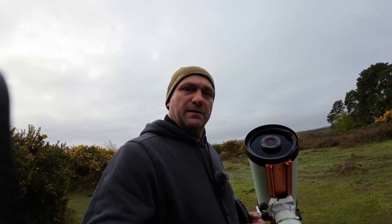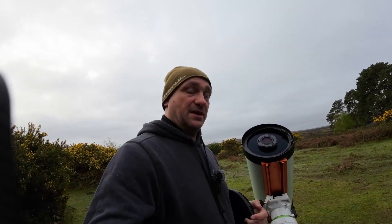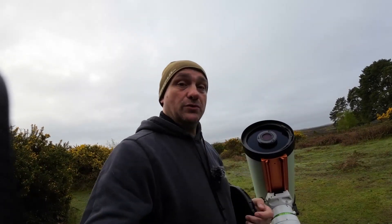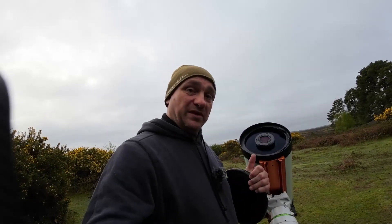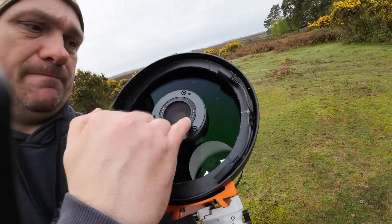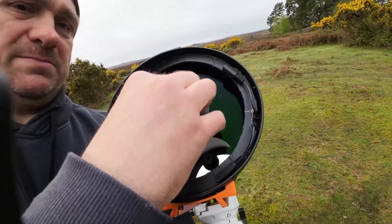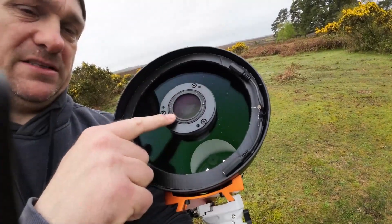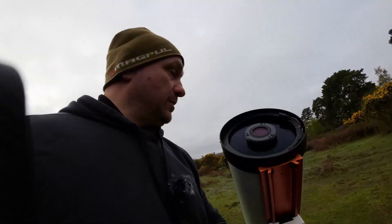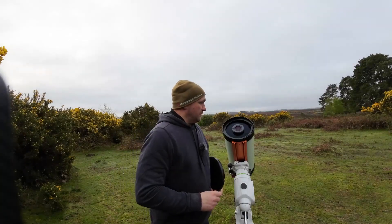The RASA instructions say to remove the glass when using any filter system, which caused confusion. Apparently Starzona have since changed their mind and now say to take the glass out. So what I've done is taken two nights' worth of exposures — one with the glass in and one with the glass out.